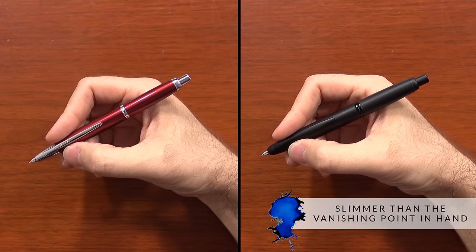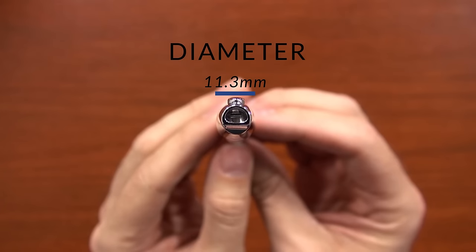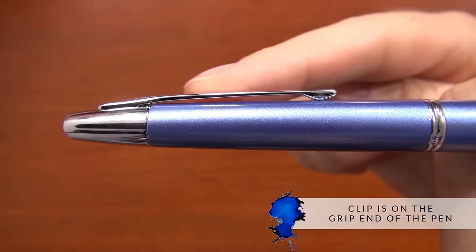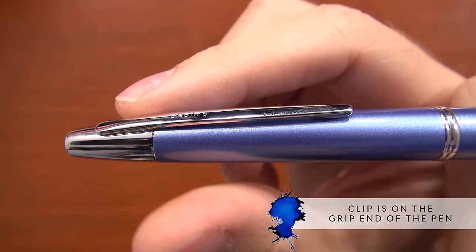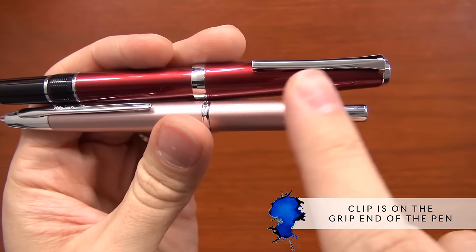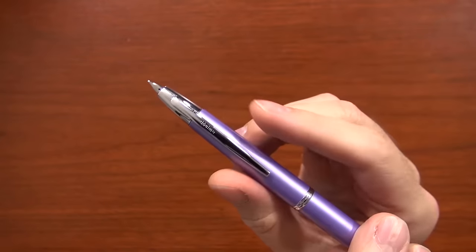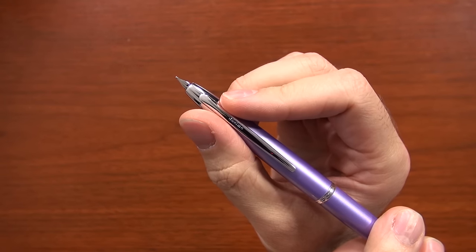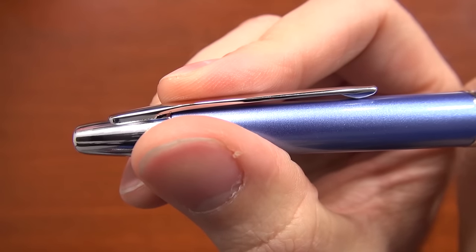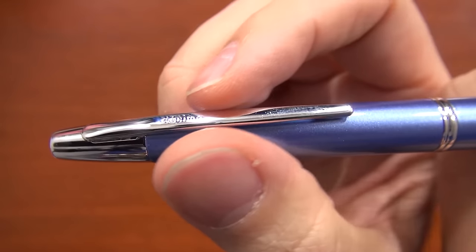Holding it in my hand, it's slimmer than the Vanishing Point — about 11.3 millimeters in diameter versus the 13 millimeter Vanishing Point. The clip is on the grip end because of that retractable nib, so it can take some getting used to, because typically with fountain pens the clip is on the opposite end when you post the pen. Some people have a hard time getting used to the grip because of that clip, but honestly probably not as many as you think. Most people find it's really not too bad, whether you have a three or a four finger grip.